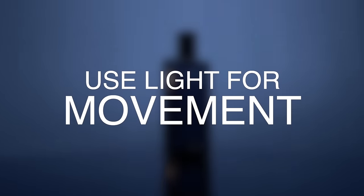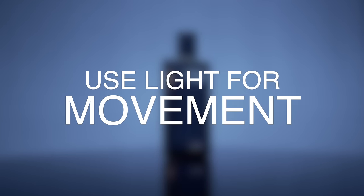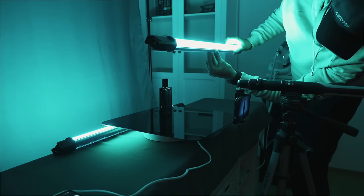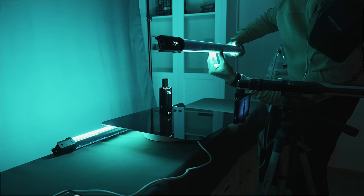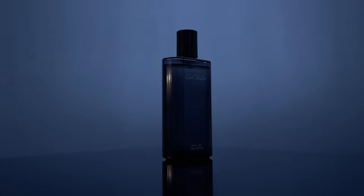You can create movement in different ways — it doesn't have to be just a turntable. You can also add movement using lights, which leads me to my last tip: using light for movement. For the last shot, I wanted to create a revealing shot of the whole product. I used one tube light, positioned it above the object, and slowly twisted it with my hands to create a revealing lighting effect, making sure to highlight all areas of the product as an ending shot.